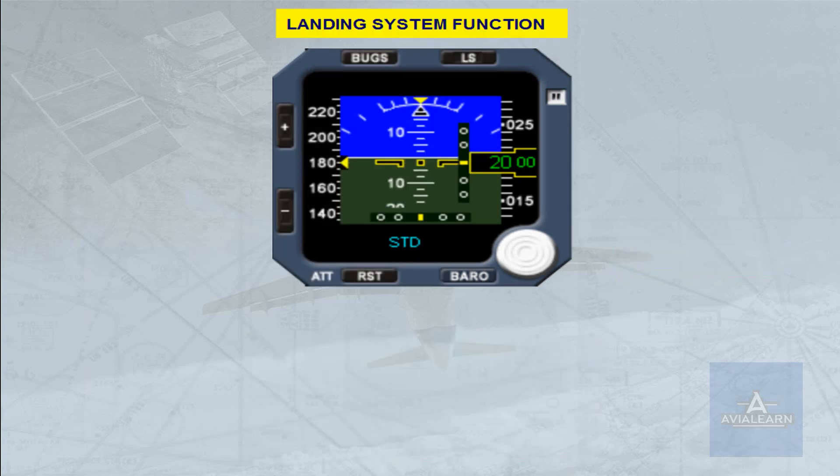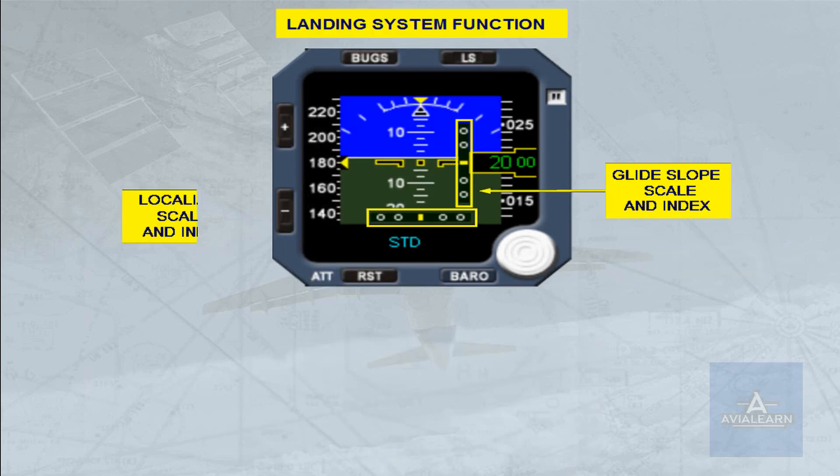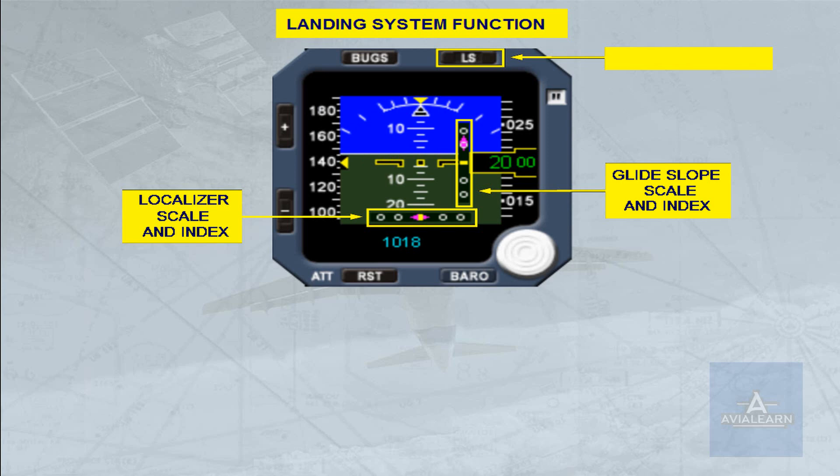The deviation scales — glide slope and localizer — appear when the LS push button is pressed. The indexes appear when the glide slope and localizer signals are valid, with deviation scales displayed.